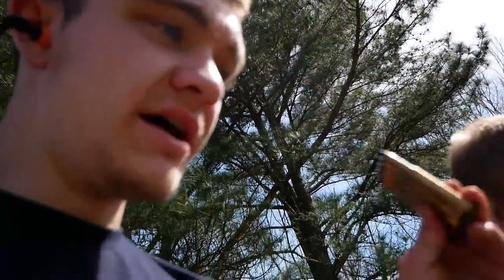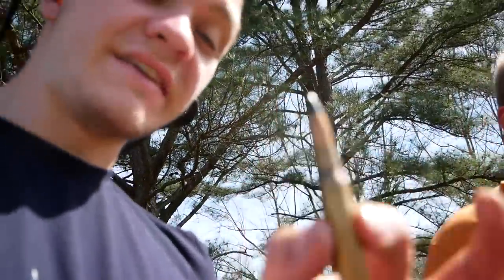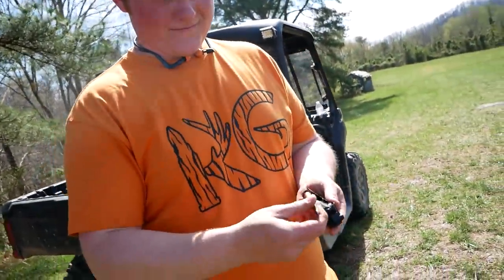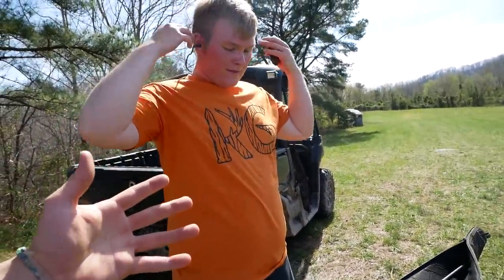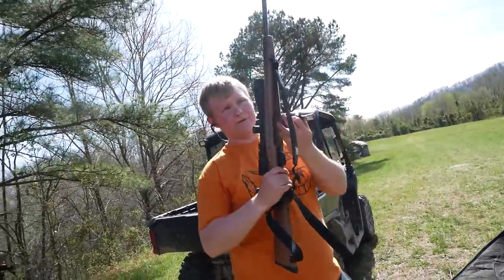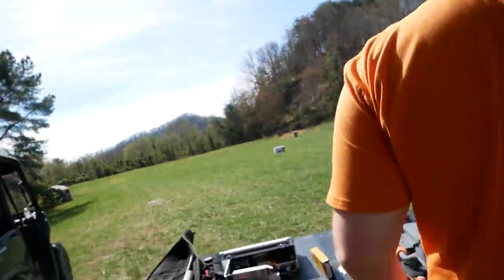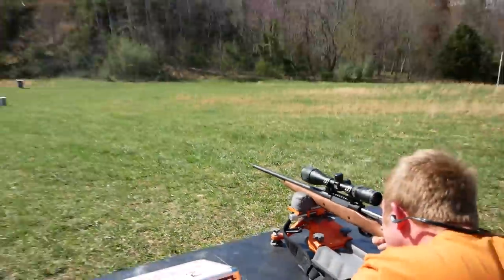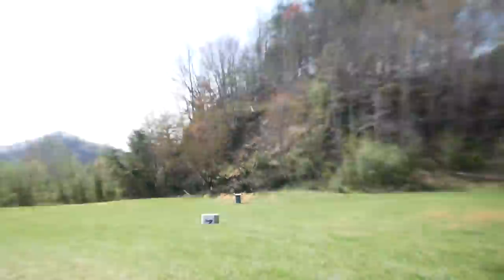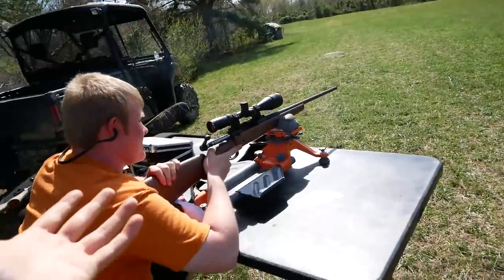This is 3/8-inch AR500 steel — super hard steel literally created just to shoot at and take repetitive abuse over and over again. Here's the bullet. What do you think — is it going through? I think it's going through, it's made to go through armor. If the 300 Ultra Mag went through just with a ballistic tip, this has got to go through. We'll shoot off the rest to increase our chances. Keep in mind those targets are meant to be shot at, but they say to use soft-tip ammo — with armor-piercing it 100% voids their guarantee, but will it actually stop the bullet? We're about to find out.